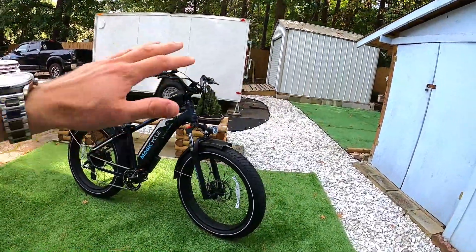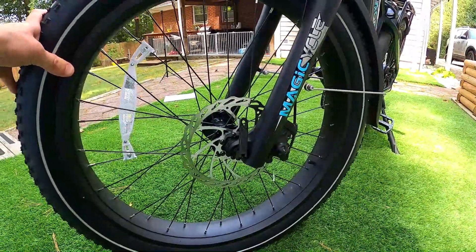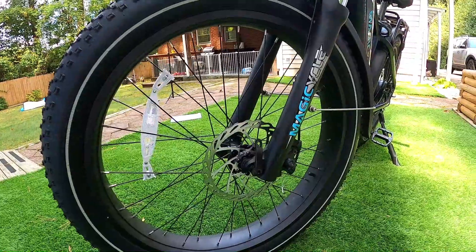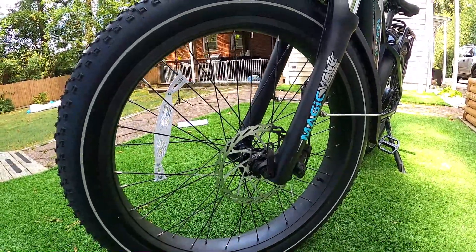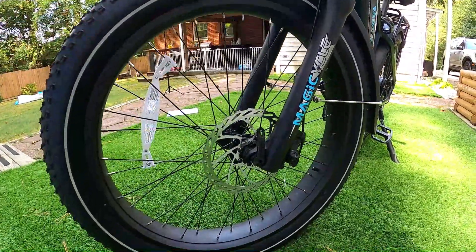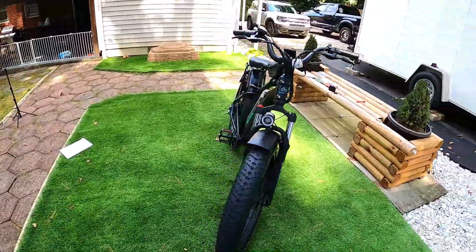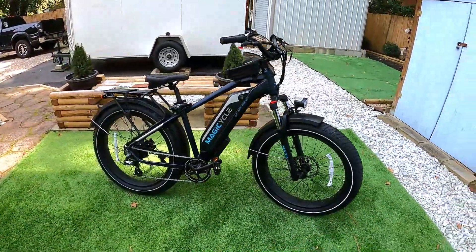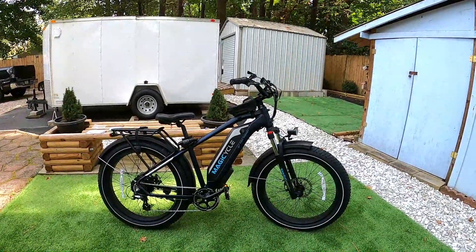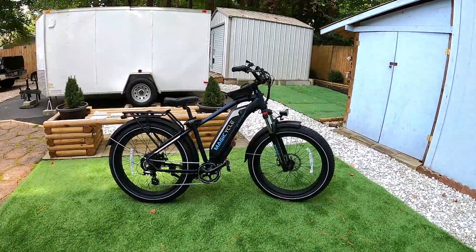Probably the second most important thing to know is the brakes. You've got 180mm mechanical disc brakes — I don't know the brand, it doesn't say anywhere. They work and they stop you, but they don't give a lot of confidence at high speed, which this bike is certainly capable of. They actually got a little worse over time — a little squeaky, a little noisier. I think changing out the pads would be one of the first things I'd do, since you can pedal this thing up to 30 mph.